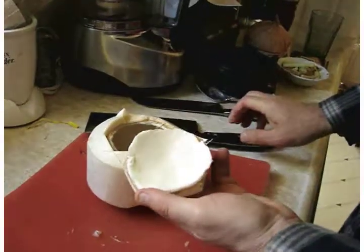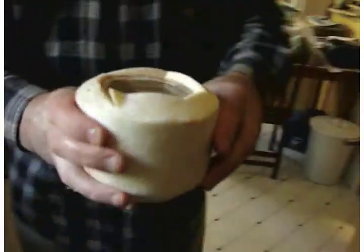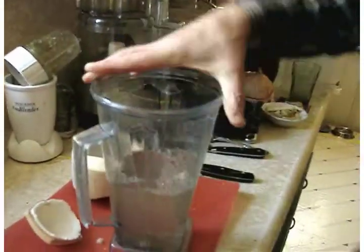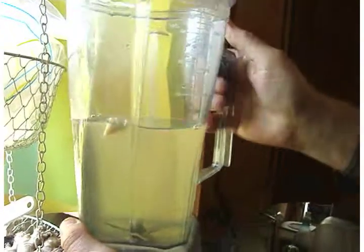You see you have that beautiful young coconut and over here you have wonderful juice which I'm going to put into the Vitamix. I've already done two more, so from three coconuts we have about three cups of coconut milk liquid.